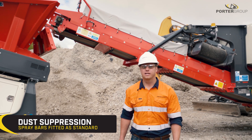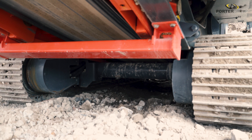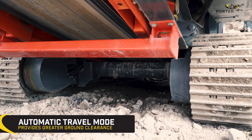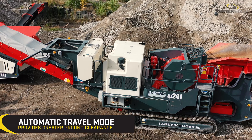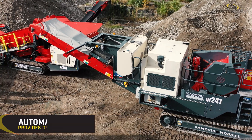The QJ241 has dust suppression fitted as standard. The tail section of the main conveyor rises up automatically when tracking mode is selected, giving much greater ground clearance and protecting the tail drum and bearings.